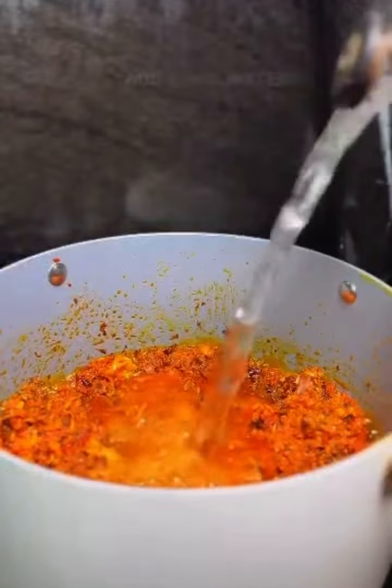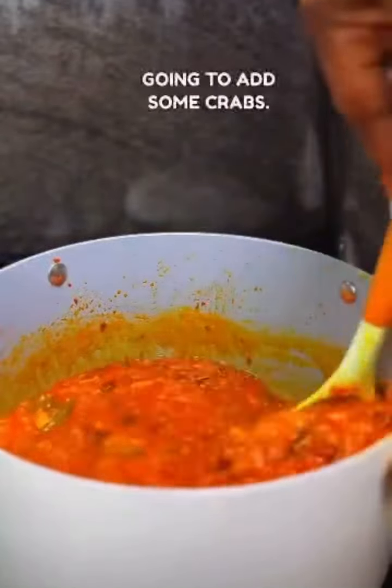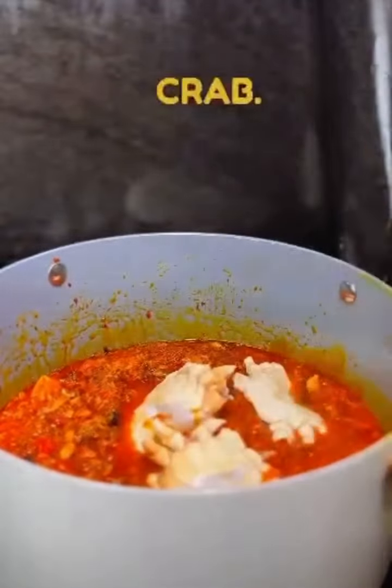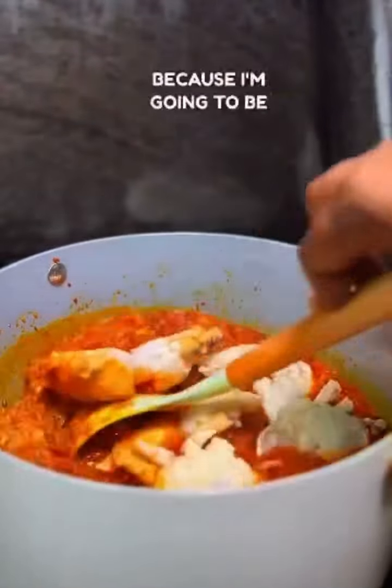Add some water, and now I'm going to add some crabs. You can decide to use whatever protein you want to use here. I'm adding some crab — and it's not just seafood because I'm going to be adding more.